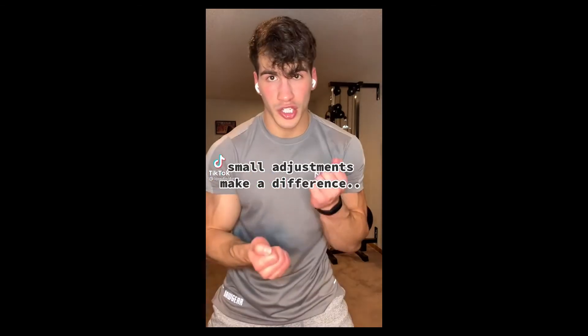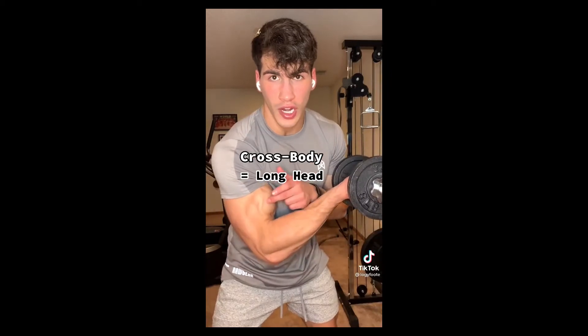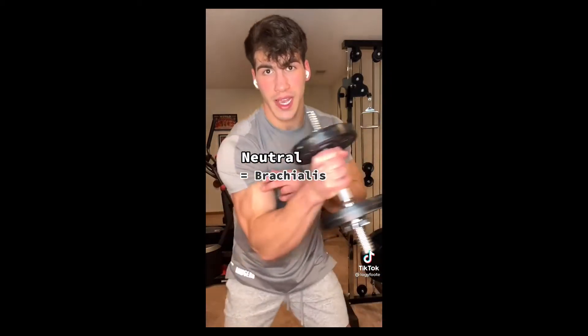Bicep pro tip: small adjustments make a big difference. If you curl cross body, you're hitting the long head. Curl outwards to hit the short head. And use a neutral grip to hit your brachialis.